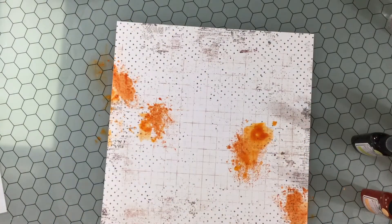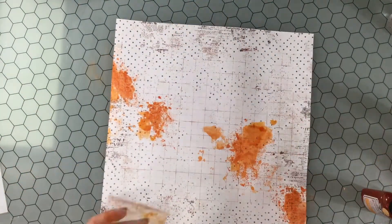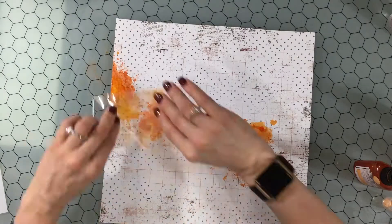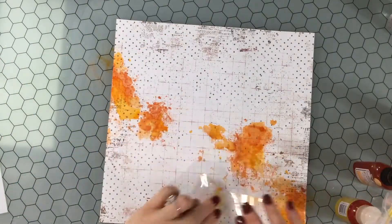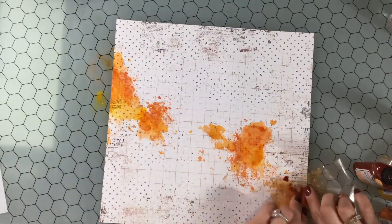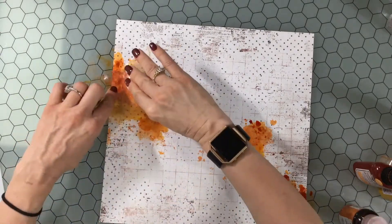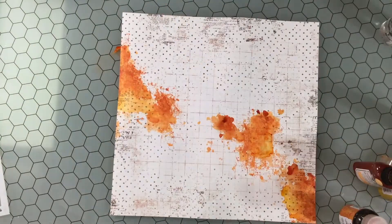Now I'm using some sprays on my background. I use quite a few different sprays. Right now I'm using a Tattered Angels Glimmer Mist in Apricot Jelly. I also use some Prima Sprays — Spring Dandelion and Pot Marigold — spreading those around in a diagonal pattern, using a plastic and smushing technique to make interesting shapes where the color is more concentrated in some areas and lighter in others.